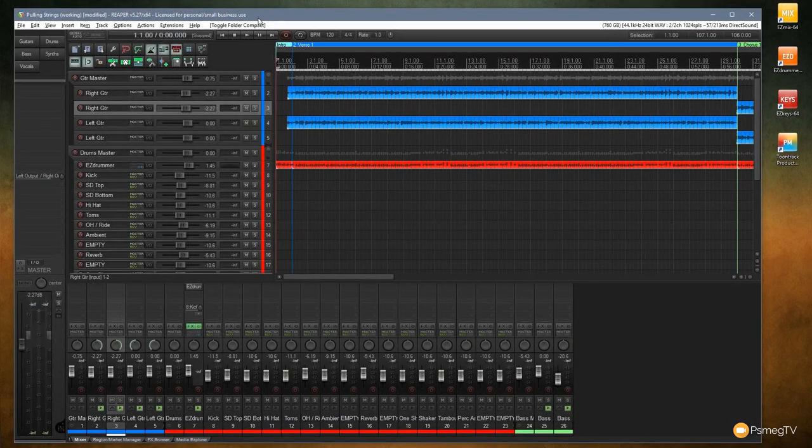Hi and welcome to another episode of Reaper TV. In this video I want to check out and see how easy it is to get a good end result just using EasyMix from Toontrack and a couple of their expansion packs. It says it's easy on the box — let's see how easy it is to get some good results.